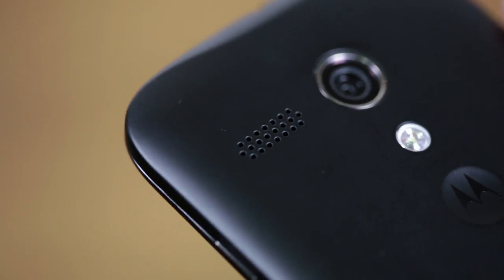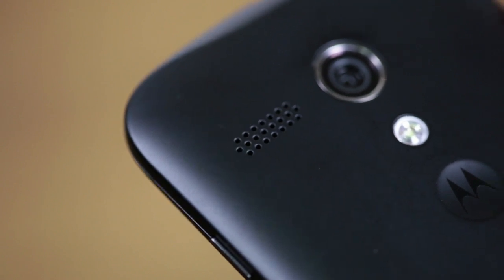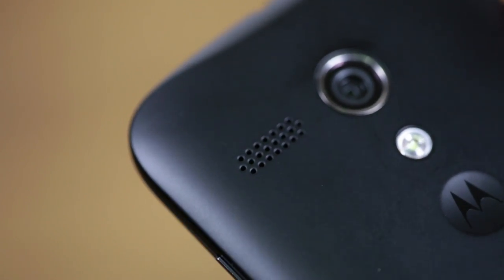Another positive about this design is the speaker placement. A lot of times you'll find the speaker on the bottom of the phone, so when you are holding it in landscape mode gaming or watching a movie, your finger can cover it up. But with the Moto G, it's placed to the left side of the rear-facing camera, and I think it's a really good placement. Now it's not the HTC BoomSound when it comes to quality, but at least you can hear it volume-wise and you don't have to worry about your finger covering it.